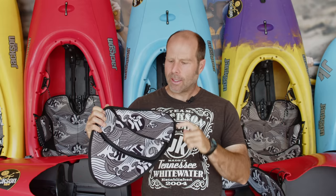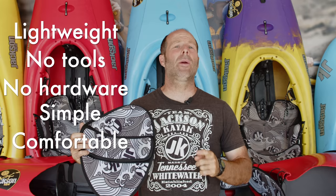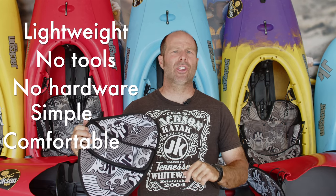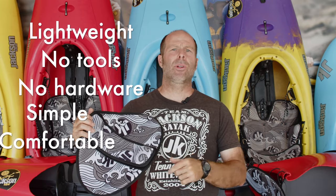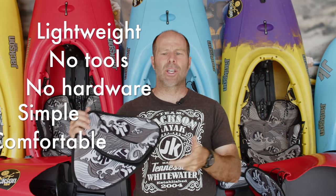The Bees Knees Thigh Hook System from Jackson Kayak is unlike anything else you've ever seen. It is lightweight. It is simple. It is elegant, and it can be installed in any whitewater kayak that we have ever made. This will give you a more secure knee fit. It's comfortable. There are no bolts or hardware or tools required to adjust it.